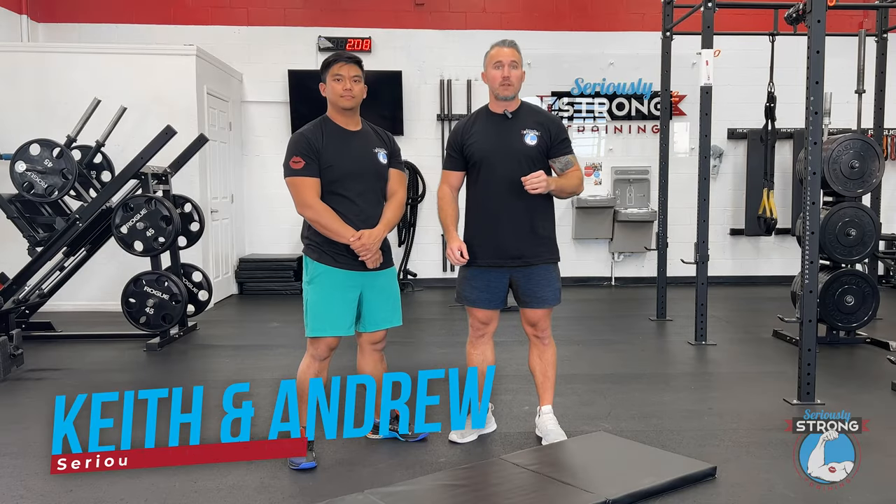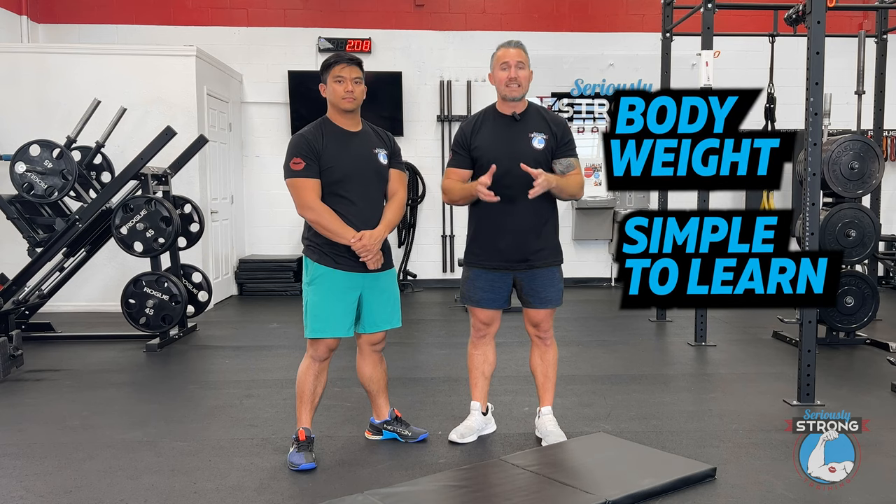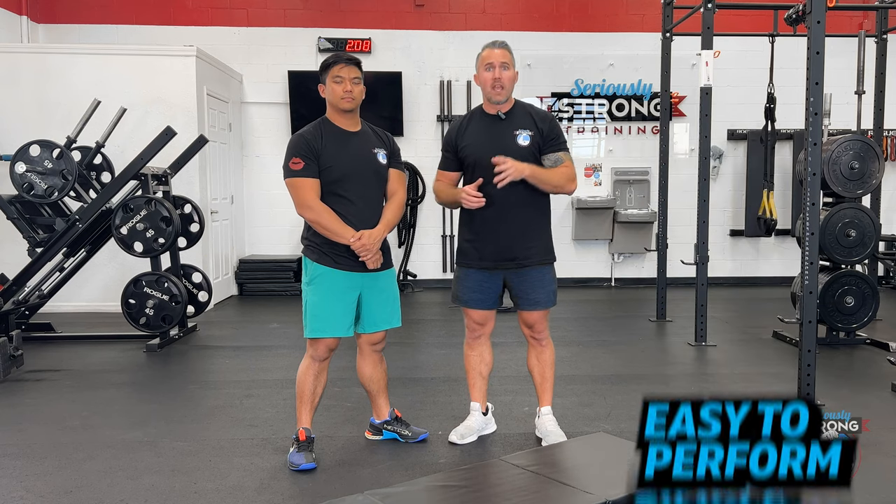It's Keith and Andrew over at Seriously Strong Training St. Pete, and today we're going to show you how to do the Superman. The Superman is a great exercise for getting started with low back training because it's body weight, simple to learn, and easy to do anywhere. It's going to target and strengthen the low back through the mind-muscle connection. When we want to strengthen muscles, we need two things: make a bigger muscle, and use the muscle better. Superman is great for that second part. So if you're not doing any dedicated low back training already, this is where you should be starting.